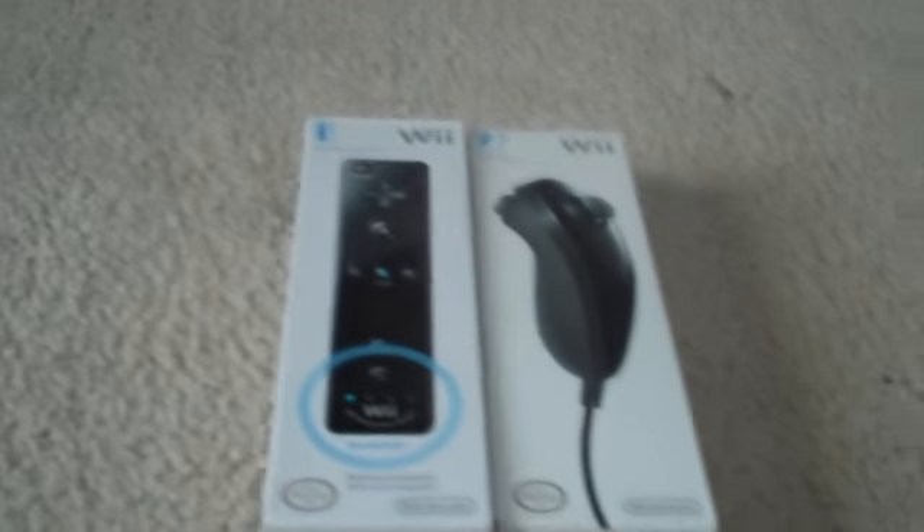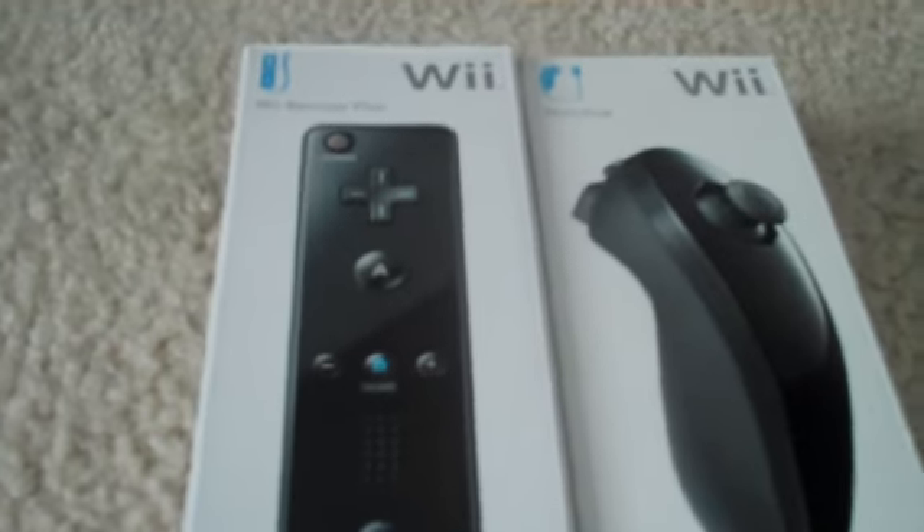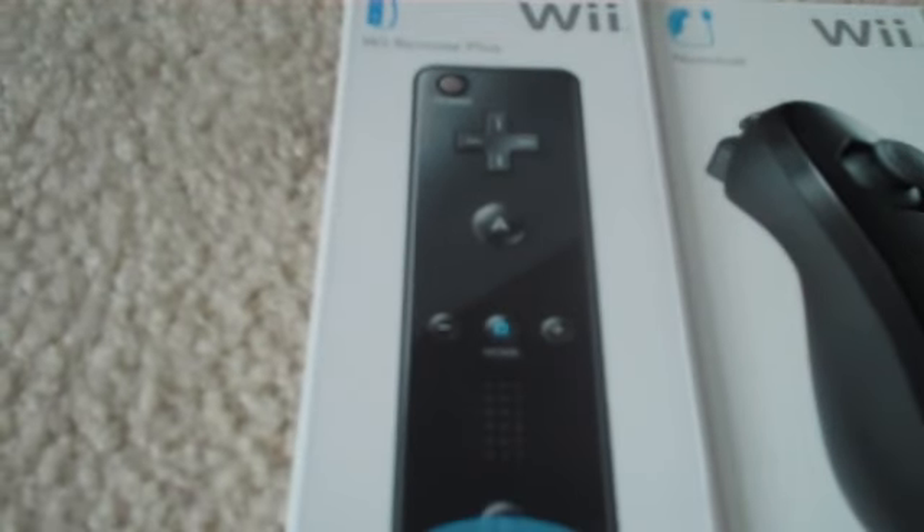Hello everybody, this is Kanban10, and we'll be doing a very special unboxing today. As most of you have already seen before, or are looking for one — this is the new Wii Remote Plus and the nunchuck.